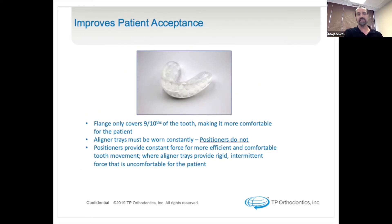On the express positioner compared to the original, the flange only covers nine-tenths of the tooth, making it more comfortable for the patient. Aligner trays must be worn constantly; positioners do not. Other inherent problems with using refinement trays: when a patient is eating, they have to remove the trays — likewise they also have to remove the positioner. But having one more sturdy, durable appliance is more hygienic for the patient.